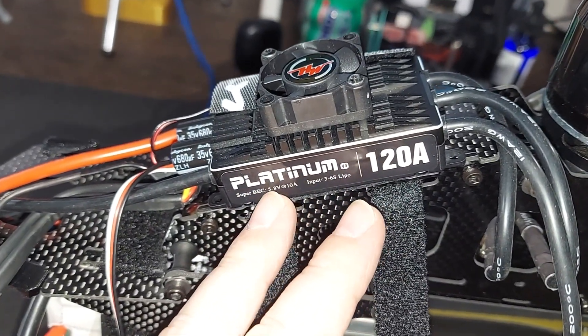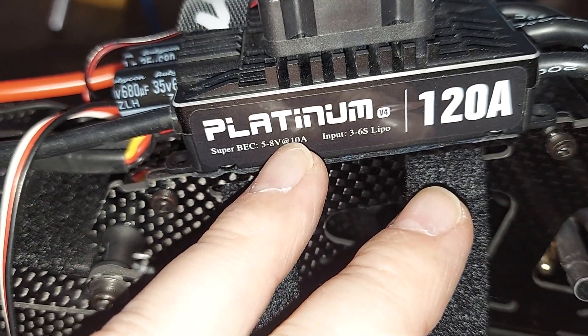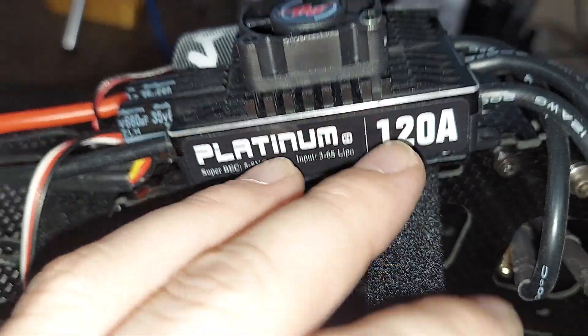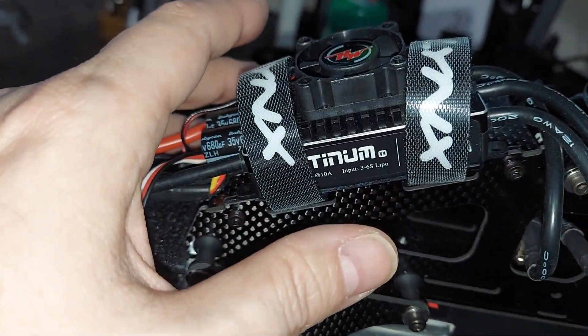We have our Hobbywing Platinum V4. It has an adjustable BEC up to 8 volts and it's a 6S 120 amp. We did get this used, so we don't know what settings somebody has put on it.